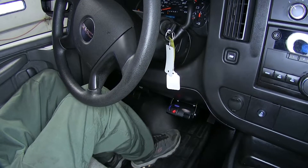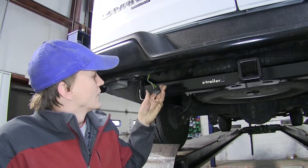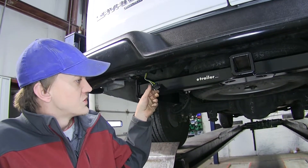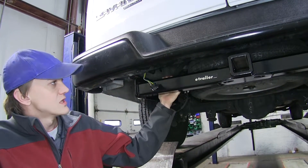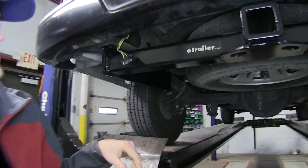Now that we've gone over some features of our Primus IQ, we'll show you how to get it installed. Our vehicle currently has a four-pole flat installed on it, which is great — that's why we're using the ETBC7 kit. It'll adapt our four-pole over to a seven-way so we can use our brake controller.